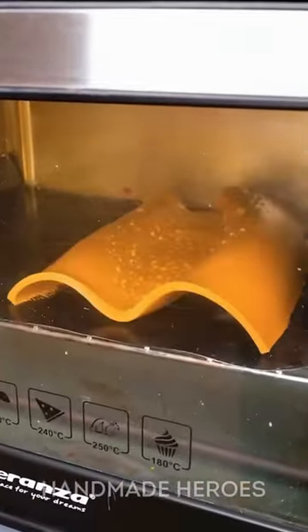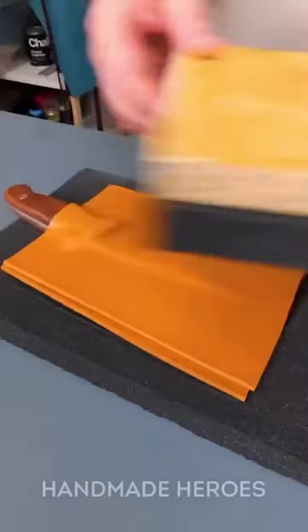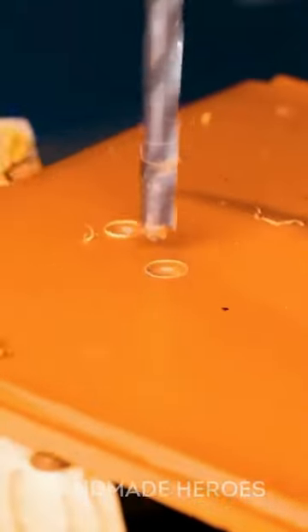With a piece of plastic, which they cut in half, they created what would be the sheath. He first heated it and then flattened it by putting weight on top. When the material was ready, he drew the silhouette of the knife.